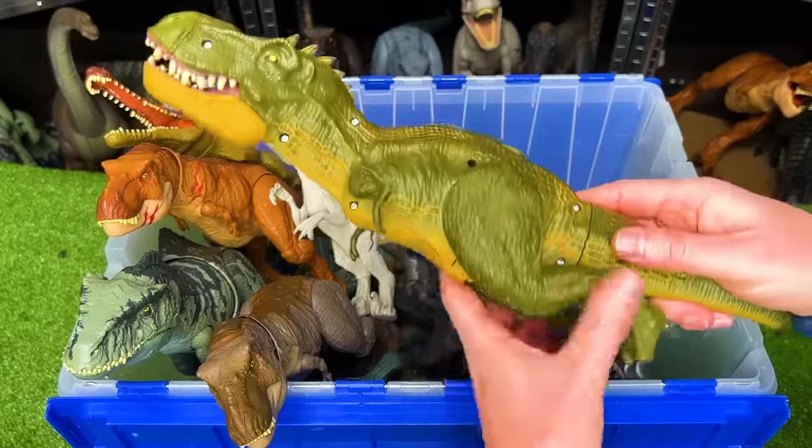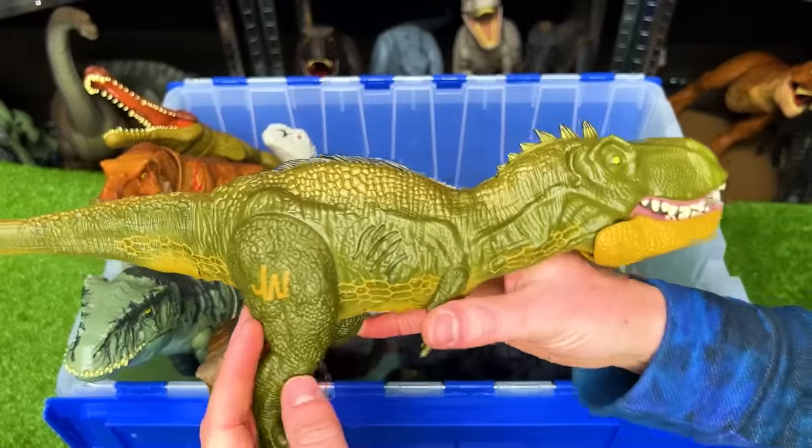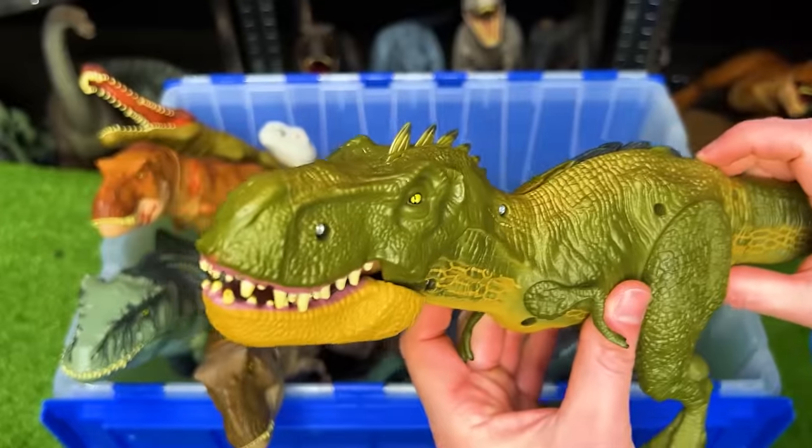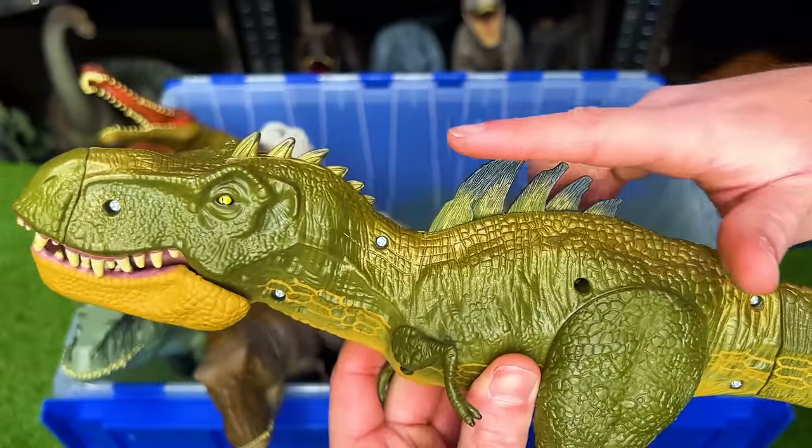Here is a vintage Jurassic World figure. This one is actually a hybrid T-Rex. I think it's mixed with a Spinosaurus. It's got some spines that pop out right at the top of its back.